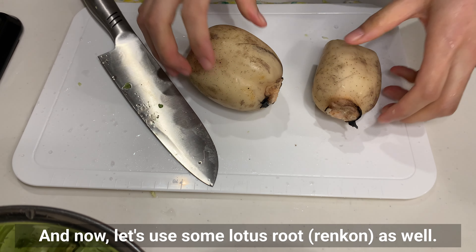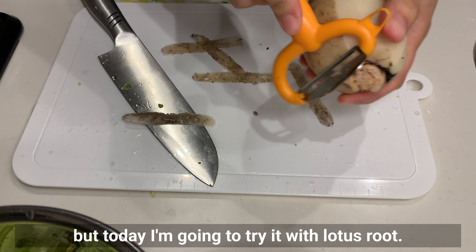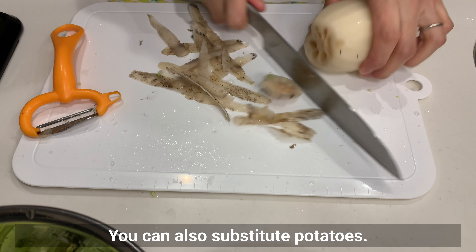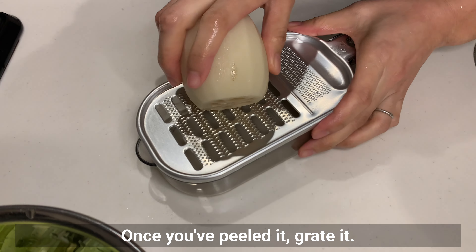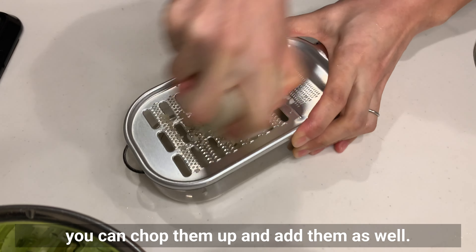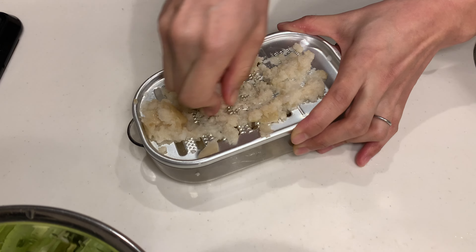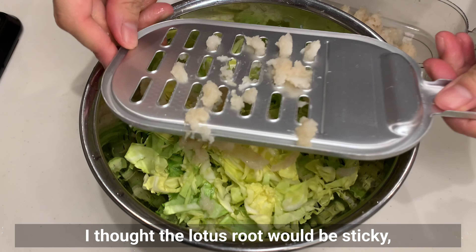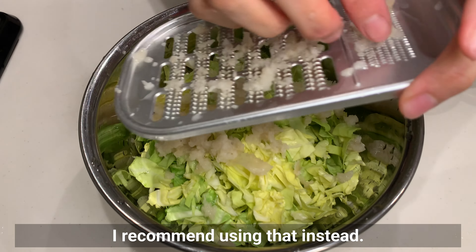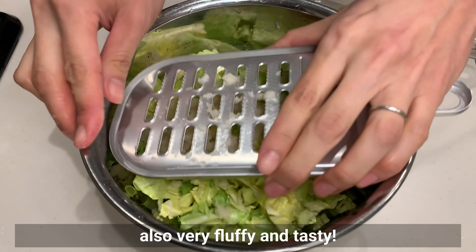Let's use some lotus root (renkon) as well. I often use Japanese yam, but today I'm going to try it with lotus root. You can also substitute potatoes. Once you've peeled it, grate it. If you have any other vegetables in your fridge, you can chop them up and add them too. I thought the lotus root would be sticky, but it wasn't as sticky as I expected. If you can get Japanese yam or Chinese yam, I recommend using that instead — it will make the batter easier to work with, and also very fluffy and tasty.